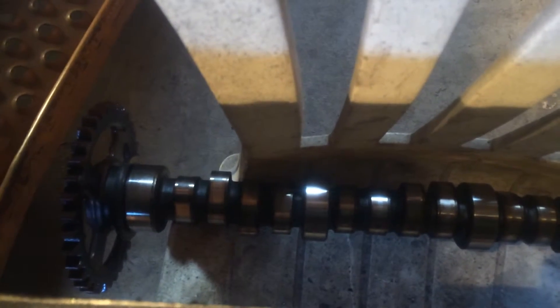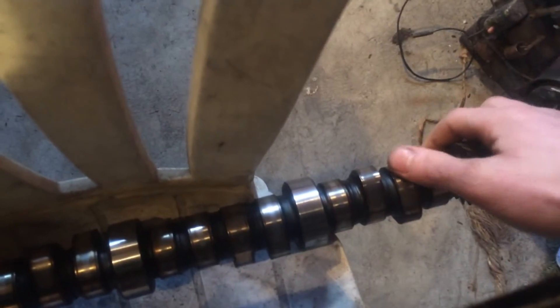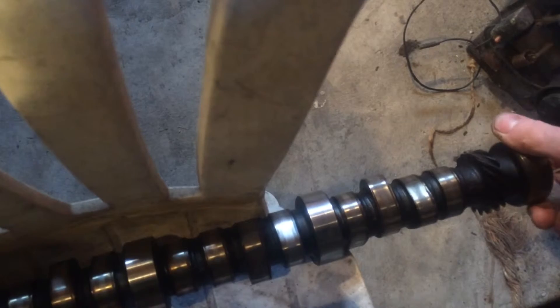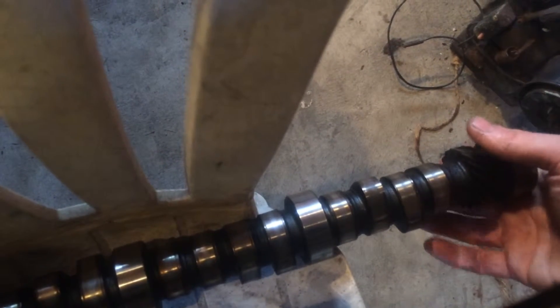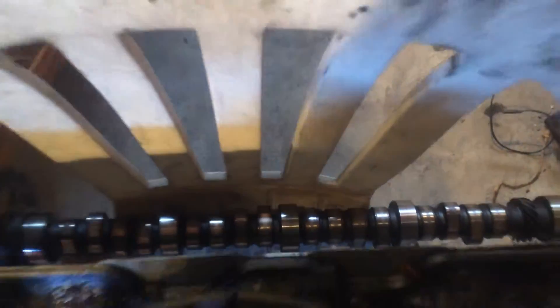And back behind my intake here, that's the camshaft — that's what we were after. As you can see, on some of these lobes they're worn down pretty good. I ended up miking those lobes and they're all out of spec, except for I believe this one right here on the back — this one's pretty close. But since they're all out of spec, this shaft has to be replaced.